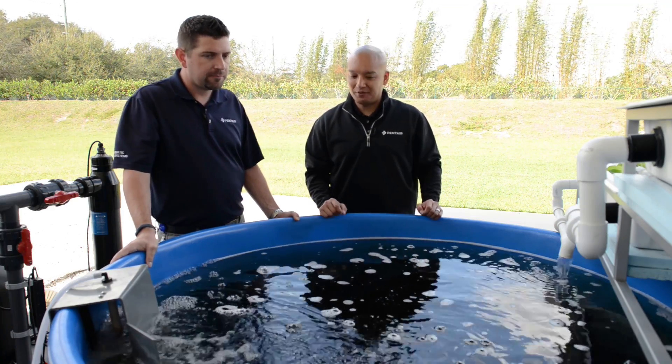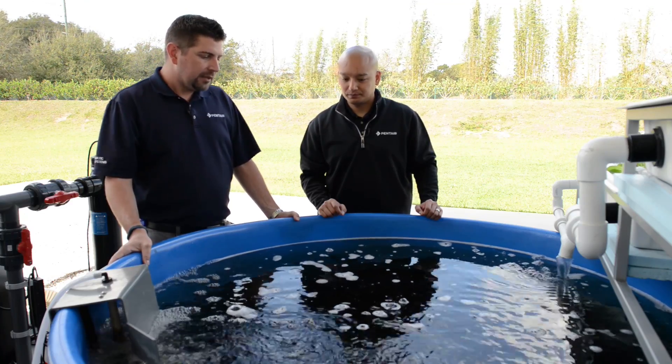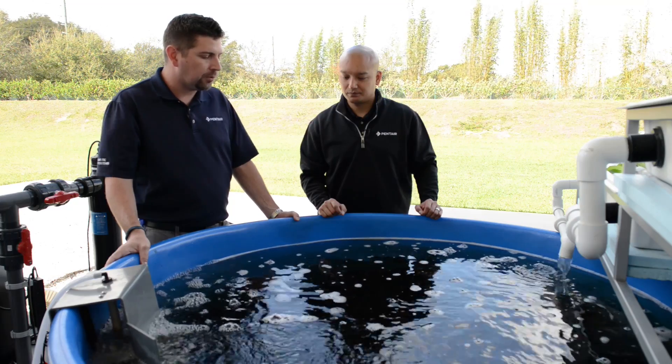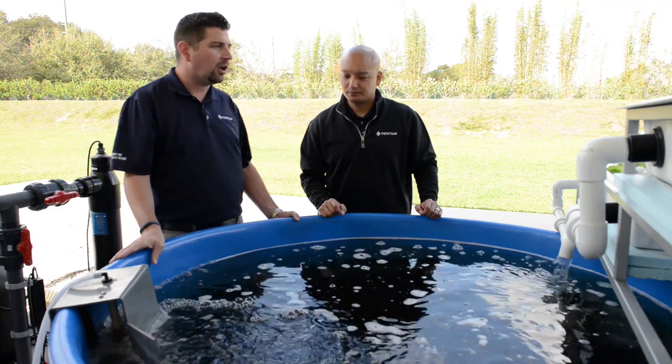And what kind of fish do we have in the tank today? Right now we have Nile Tilapia. These fish are commonly grown around the world — probably the second most cultured fish in the world at the moment — commonly grown for not only aquaculture purposes but also aquaponics.